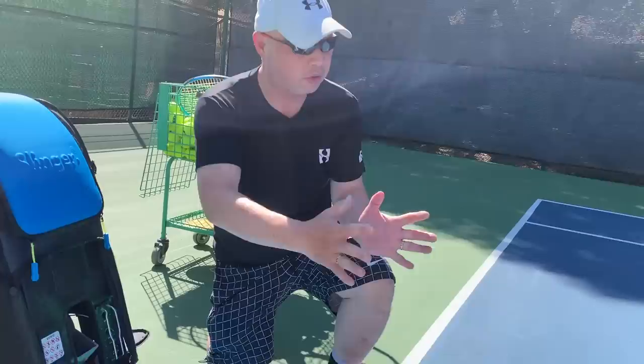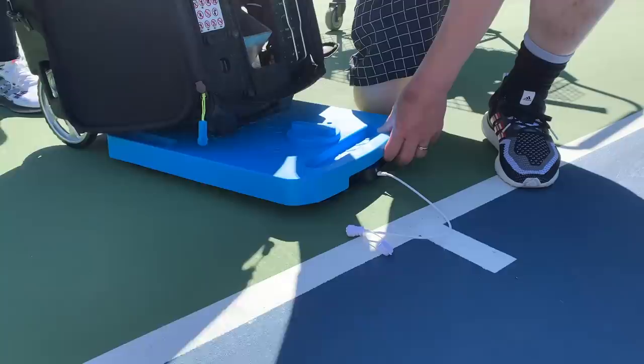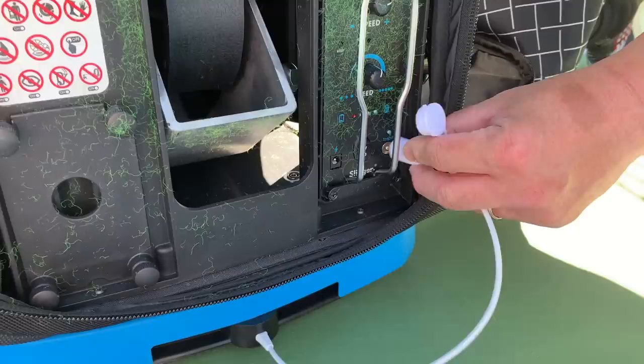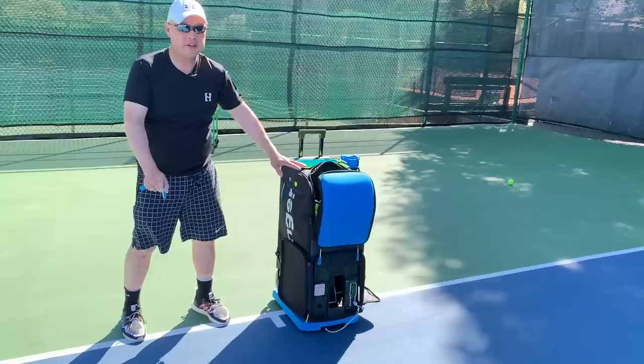If you want oscillation — if you want the machine to go left and right — they have this board here. We're going to push it right in and plug it into the machine. It's like a magnet charger — you plug it right in like that. And that's going to make the machine oscillate left and right.